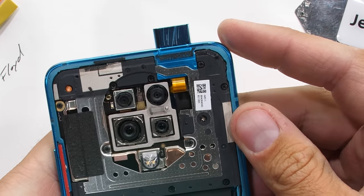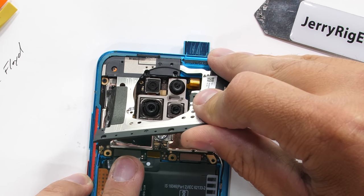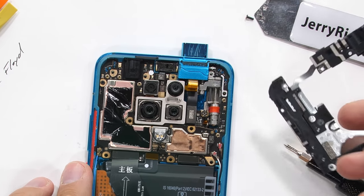We'll have to remove the 17 screws holding down the plastics. And once those are unscrewed, the plastic protection can pull away, exposing the stepper motor in charge of moving the camera.